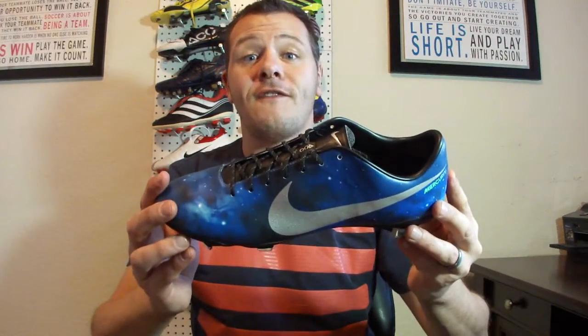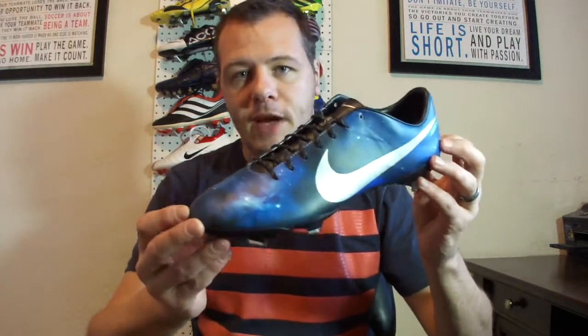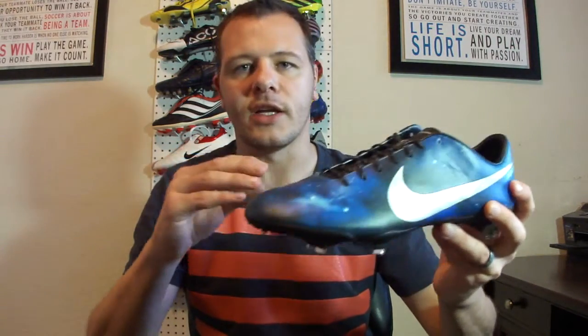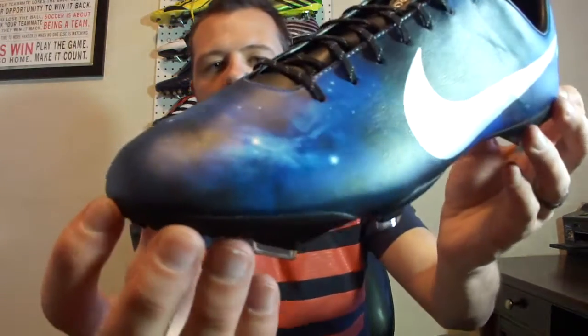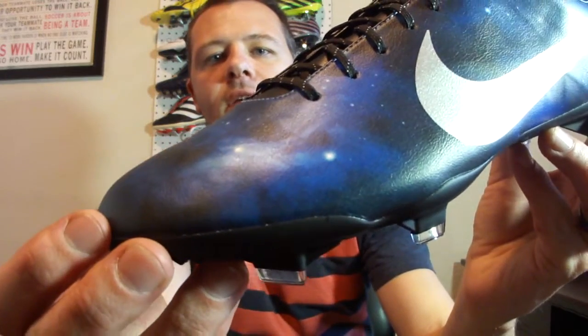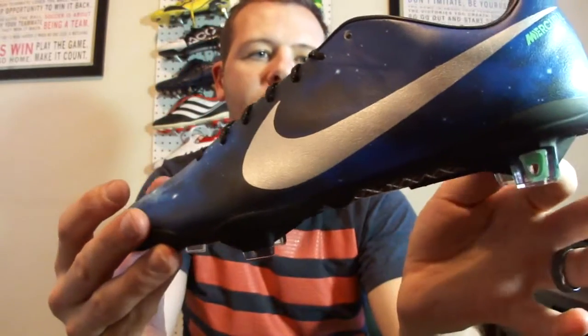The upper on this boot is the Tejal microfiber — the same materials used on other current Vapor 9 boots, just a different design. Basically what Nike have done is digitally print the upper, adding this star vela supernova effect with stars and that galaxy look. You can see up close where it's got those stars and that solar effect, and then the side has this chrome swoosh which looks pretty sick.